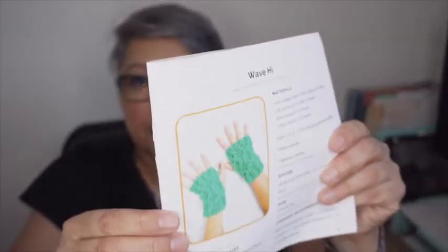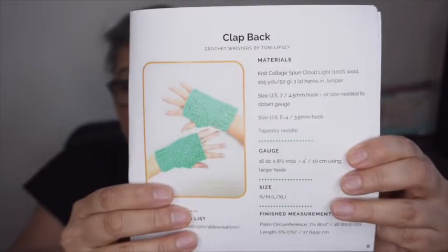There's a little booklet — ta-da! It's called 'Falling for Wristers.' It usually has the exact same pattern in both crochet and knit. The knit one is usually designed by Vicki Howell herself, and that is the case again here. The crochet designer changes every quarter — right now it's Toni Lipsey, and her pattern is called 'Clap Back Wristers.' Now let's look at the yarn.